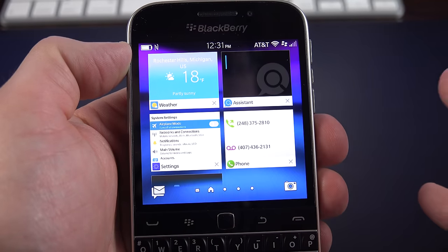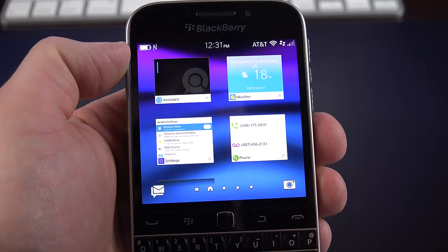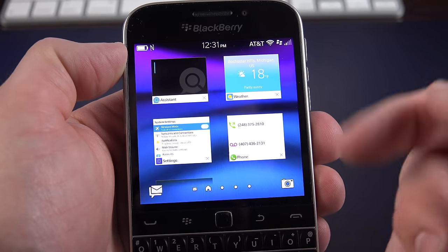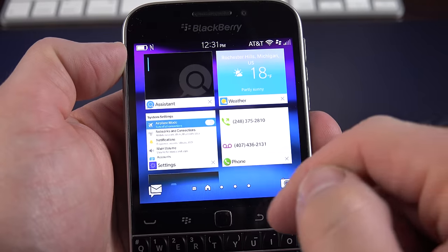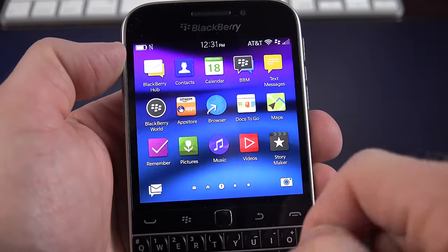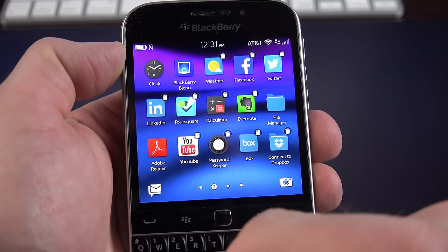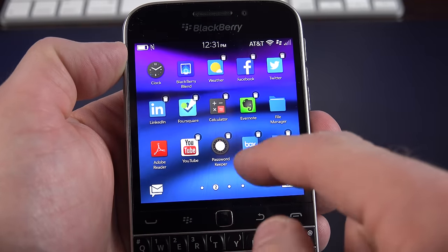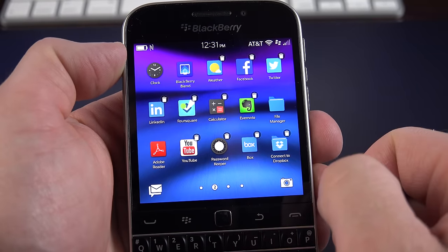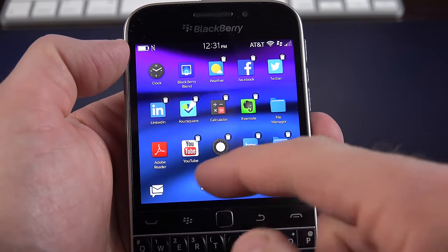On the home screen, you can see your recent apps — limited to 8, but you can rearrange them. These are live apps that update in real time if they support it. For example, the weather app will show the current temperature without having to open it. You can close them by tapping the X in the lower right corner. If you swipe to the right, you can see all available apps and tap and hold to delete or uninstall them, or folder them by dragging and dropping over each other. Not all apps can be uninstalled, such as BlackBerry Blend, the Clock app — only third-party apps.